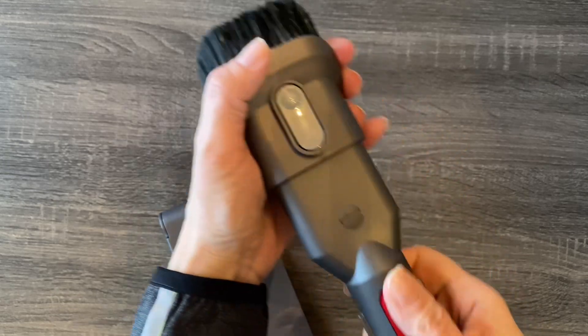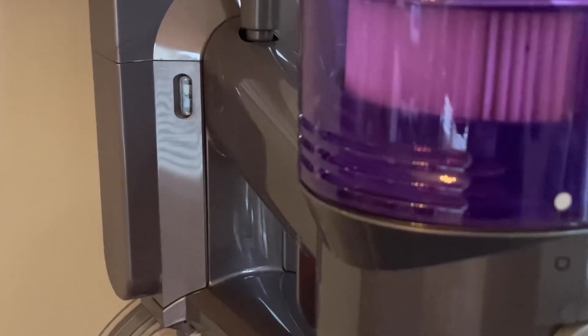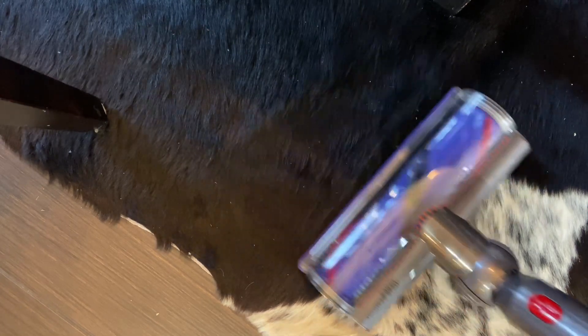This is the only attachment other than the floor attachment. This model does not come with a crevice tool, which surprised me because I do like to have one on hand — so if you need that, you might have to look at a different model. This is the battery light indicator; you'll need to keep it charged since there's no cord. There are two different suction settings. I use the max setting on ceramic floors, but on carpet I turn it down to the lower setting, otherwise I've noticed threads coming off my carpet — I think it's just too much suction. So watch that so you don't accidentally damage your carpet, but if you have hardwoods, the max setting works great.